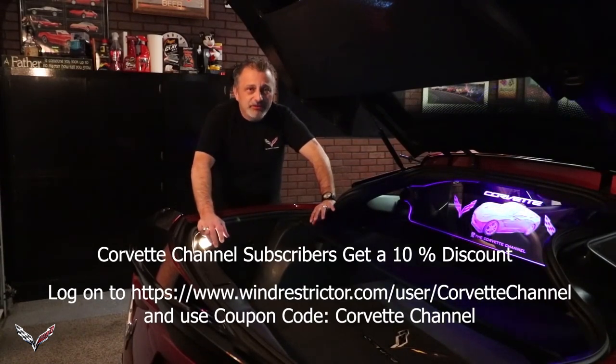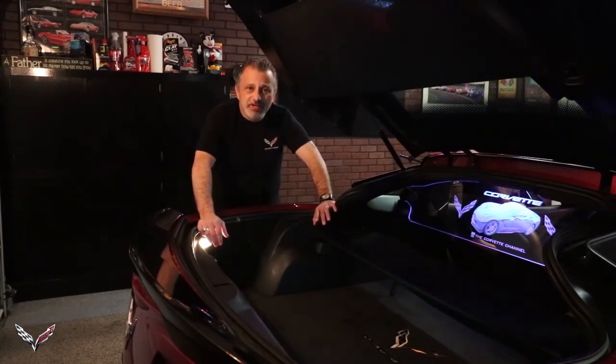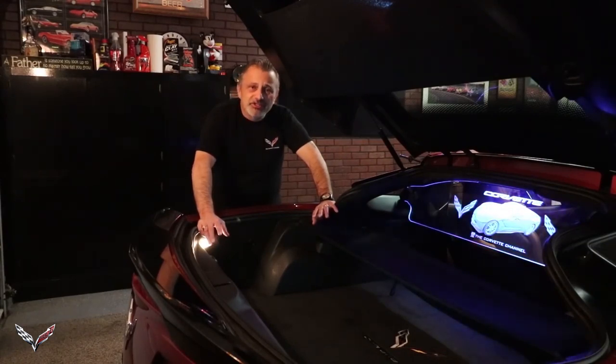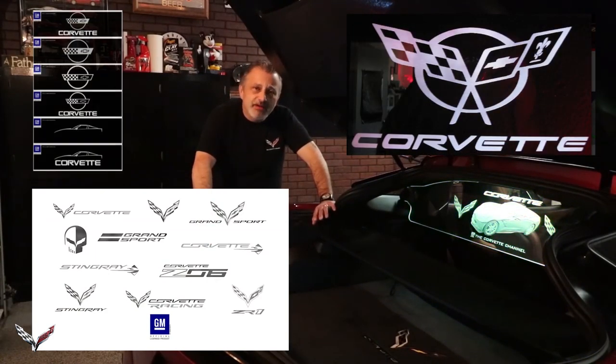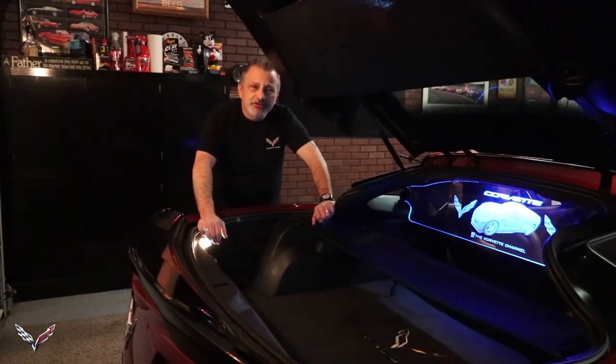Let me tell you about the product. It is a genuine licensed product from GM and they offer a whole bunch of different emblems and logos you can put on it, or they can help you make a custom one. They not only make them for Corvettes but for other brands also - Chevrolet, Ford, Mercedes, and a whole bunch more. Check out their site, I'm sure you'll really love what you see.